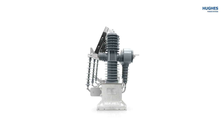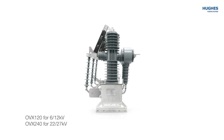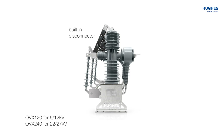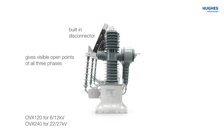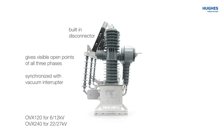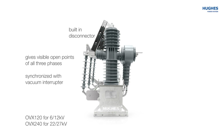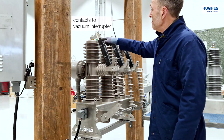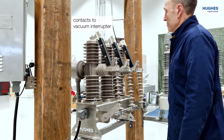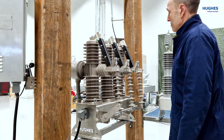The OVX vacuum circuit breaker models for 6-12 kV and 22-27 kV have a very unique feature: a built-in disconnector. It gives visible open points on all three phases and is very important for the safety of the linesman. The disconnector is synchronized with the vacuum interrupter and cannot be opened or closed when the vacuum interrupter is closed. At the top of the disconnector switch, there are contacts to the vacuum interrupter, and the arm of the disconnector is insulated to protect against wild animals and birds.